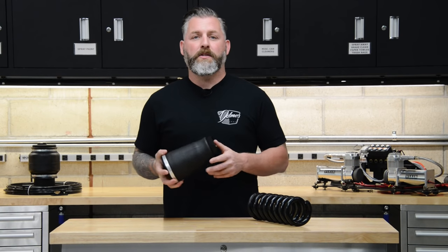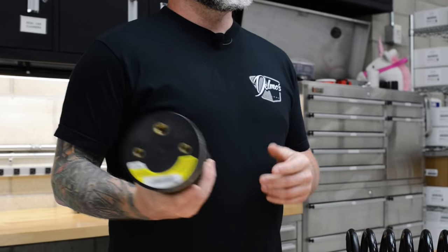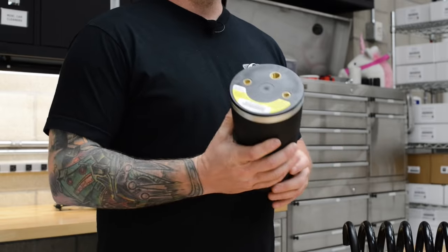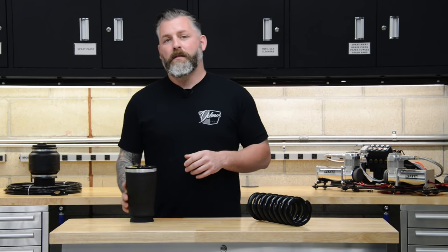When we talk about air suspension, it's important to understand the role of the air spring itself. One of these replaces the steel spring on each corner of the car. The primary benefit of the air spring is that you can raise and lower the vehicle from inside the car. To accomplish this, you'll have an air management package.